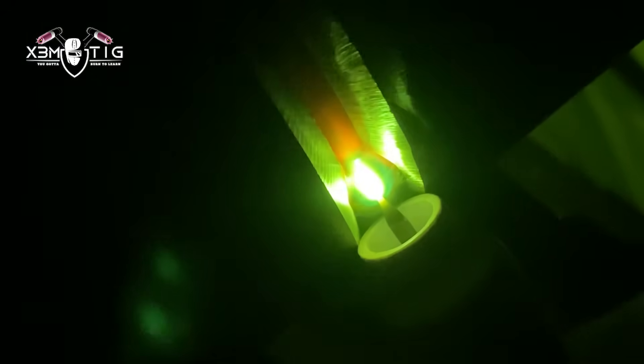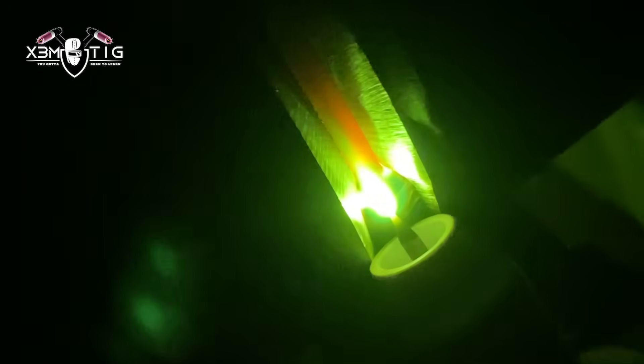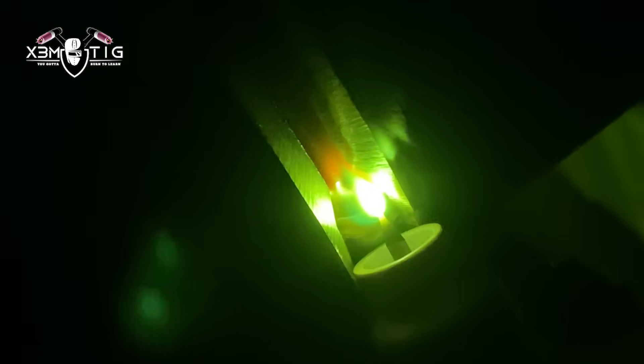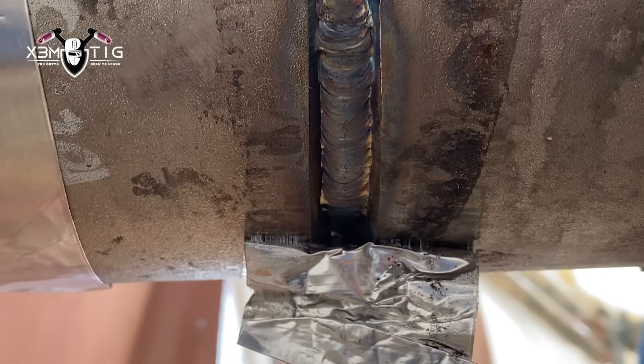The most important thing when welding Inconel: clean your pipe — that's number one, 100%. Go at least an inch and a half from the edge on both sides of the weld. Good prep, clean, all your TIG parts on your TIG torch, sharp tungsten, and absolutely your argon coverage — that's got to be 100% perfect.